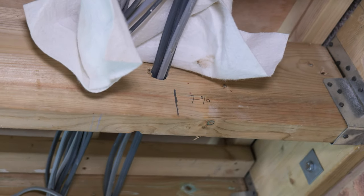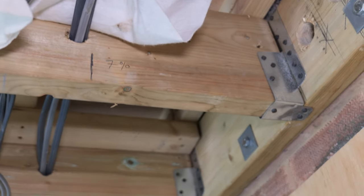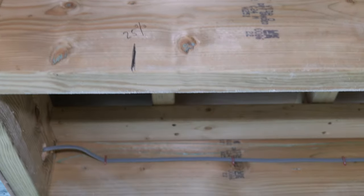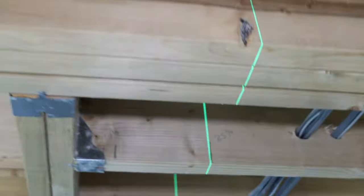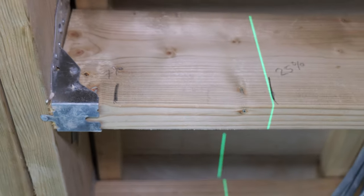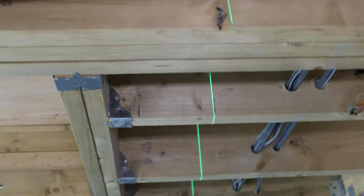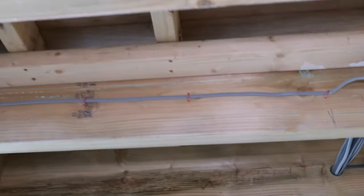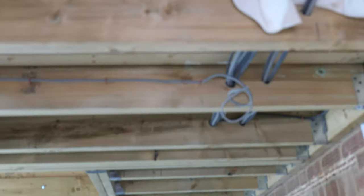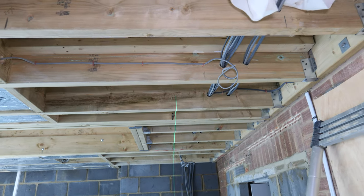I'm just marking out where I can and cannot drill on the span of these joists. I can't notch between the end of the joist and the first 7%, and I can notch the area up to 25%. I've worked out the same measurement on the shorter joists — 7% there and 25% there — which only leaves a small gap for me to notch through. I'm running the laser through to make sure it correlates with what I've marked on the bigger joist and it's all fine.